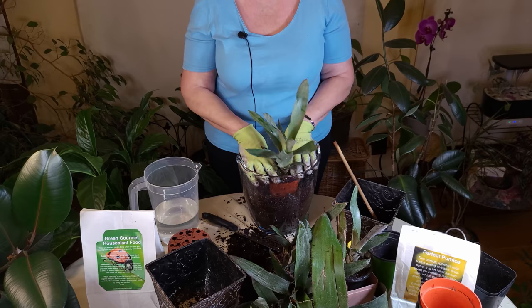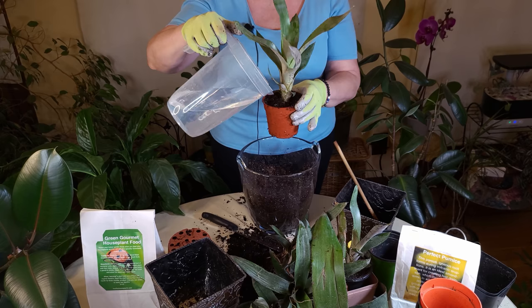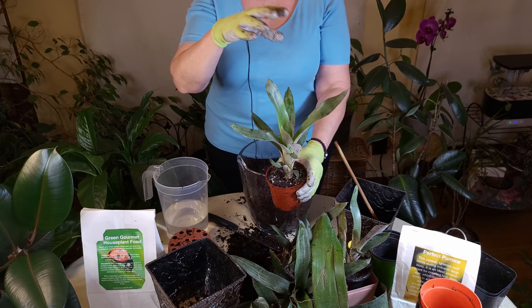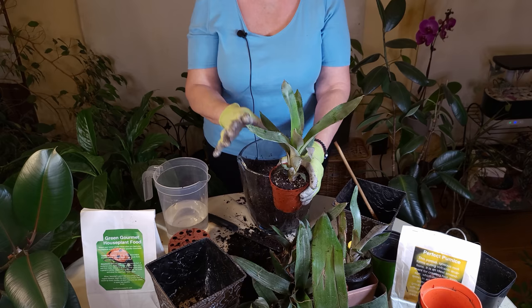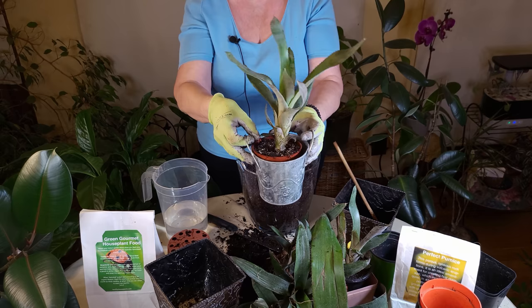You don't want to pack the soil too tightly because you do want some air, but you don't want it too loose where they'll fall over either. I'm going to water this one — get it a little moist. You could also put this under a humidity dome or in an aquarium-type situation. Just make sure you don't see any fungus growing — that means it's too moist. The more humid an environment you can keep it in the better. In terms of lighting, you want medium to bright light; medium light is okay and you definitely don't need a really bright window.